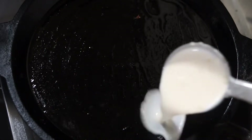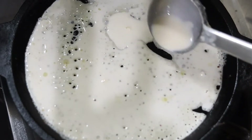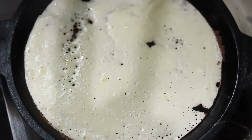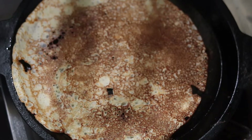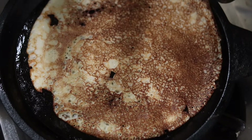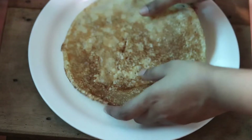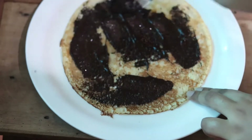Now let's make the cream. Let's add a little bit of cream and prepare the crepe layers.